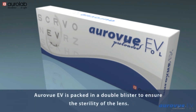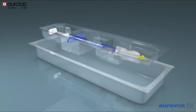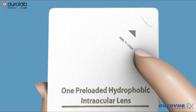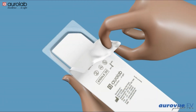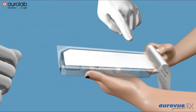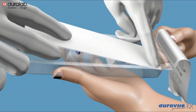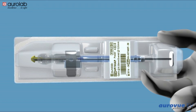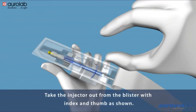A Review EV is packed in a double blister to ensure the sterility of the lens. Peel the seal of the outer blister from the marked end. Press at the corner with index finger, as shown, to easily take out the inner blister. Then open the seal of the inner blister, and take the injector out from the blister with index and thumb as shown.